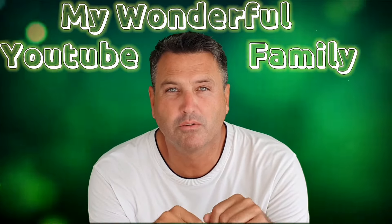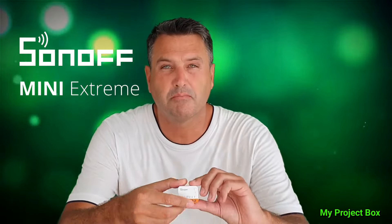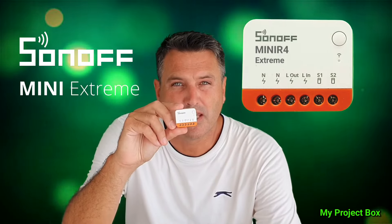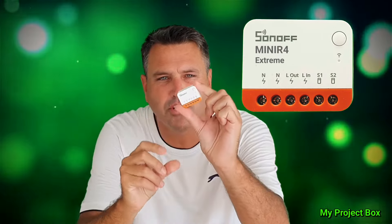Welcome back, my wonderful YouTube family. Welcome back to the project box. Today we have a special treat for you. The kind people at Sonoff have sent me some little gadgets to look at. This is the brand new Sonoff Mini R4 Extreme. Look at it — it's tiny, it's so cute.